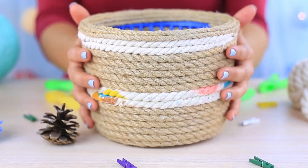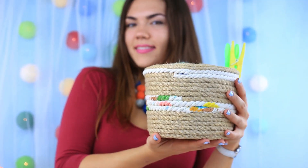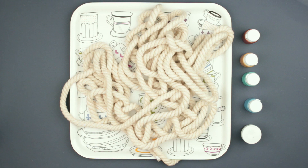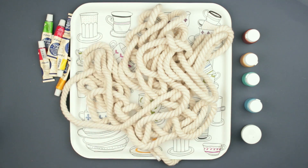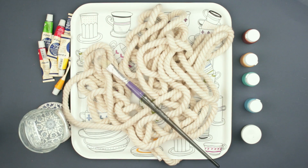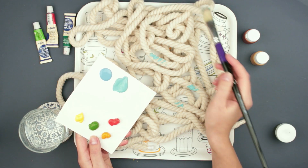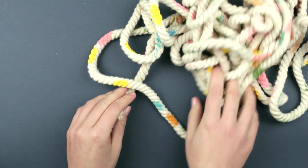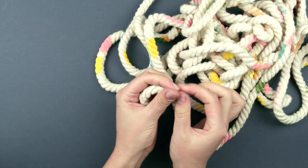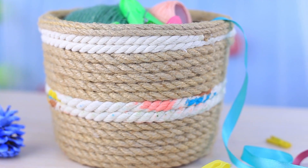Are you going to use rope for decorating? We'll help make it more interesting. Paint the rope in different colors — place it randomly on a tray. Take acrylic paints of bright colors, golden and bronze tints, water, and a brush. Apply the paints in random strokes and let it dry. Tape the ends to prevent fraying. The painted rope will make your design idea fresh and unusual.